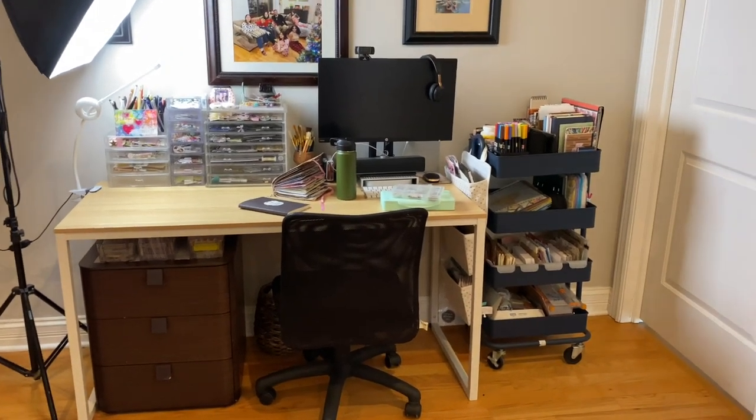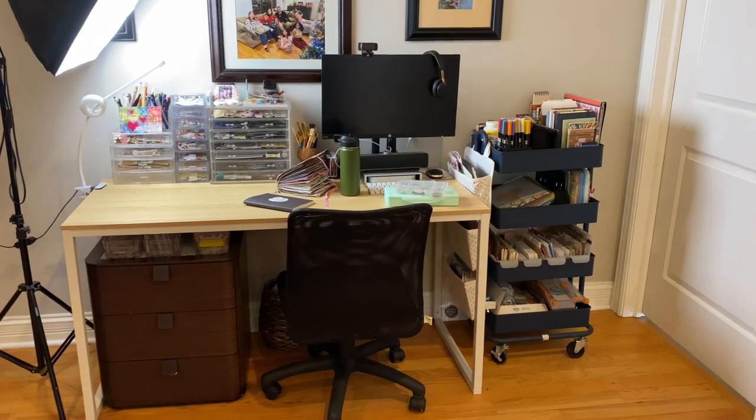I hope that you get some ideas here of ways that you can just maximize the space that you have. Even if it's not perfect, even if it's not aesthetically pleasing, it's functional for me. Anyway, I'm going to show you the cart first and break down what's in there and why.